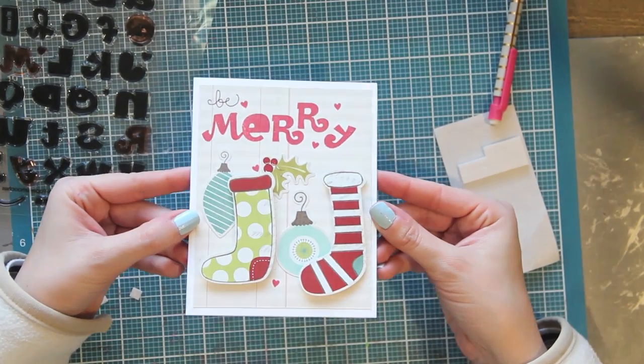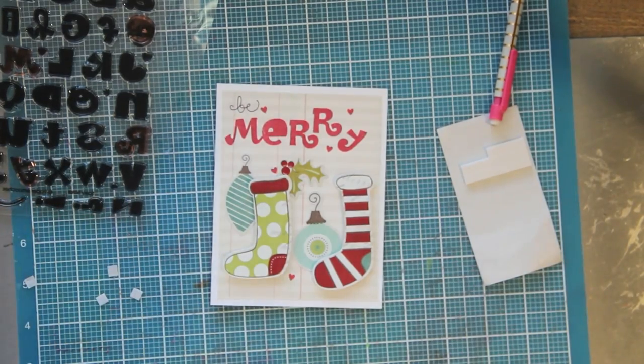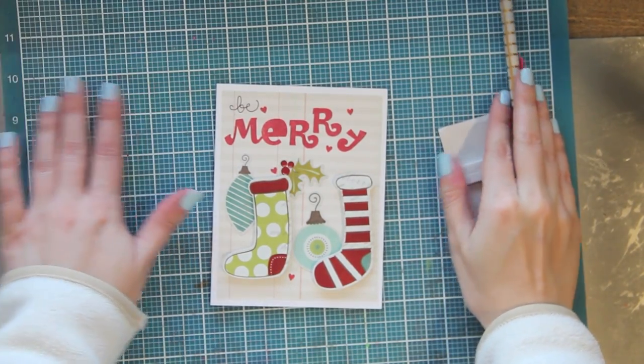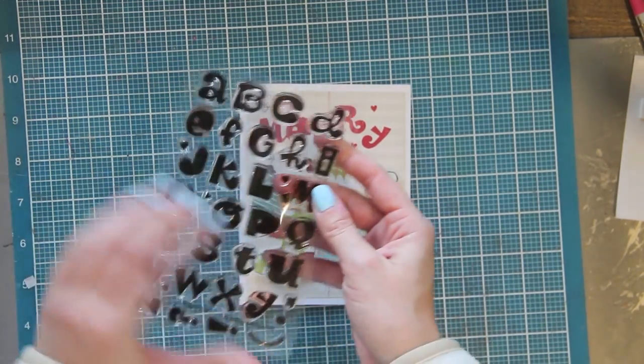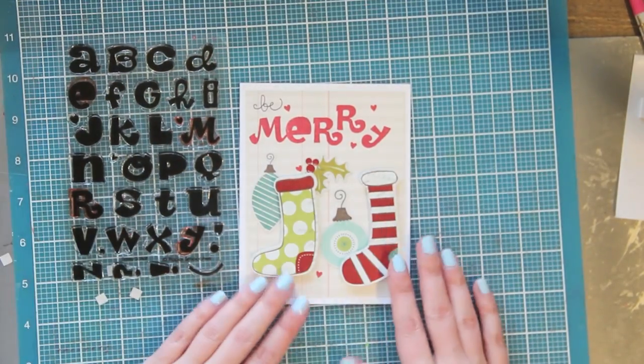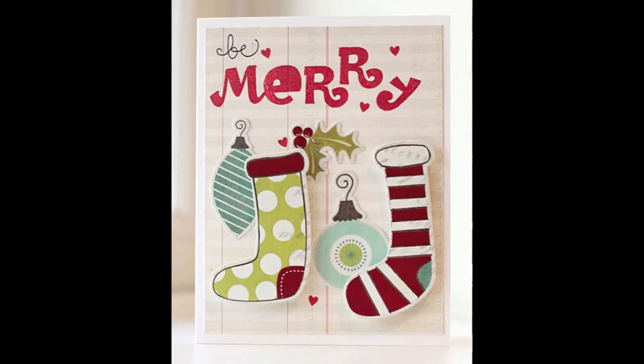It's just something fun and whimsical and it's not too bulky so you could definitely mail it. Definitely be sure to go check out the new stamp set from Paper Smooches - it's called Sassy Script. There's just a million different projects you could do with it and it's super fun. Thank you for watching, bye!